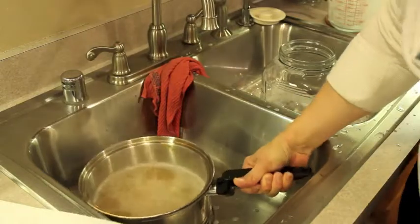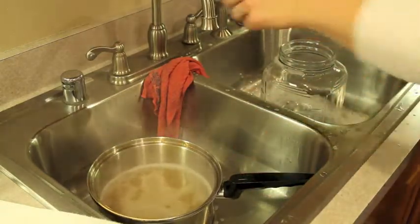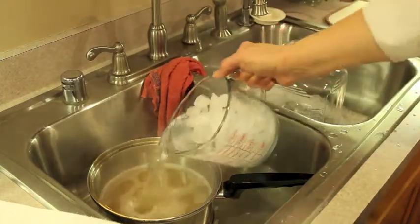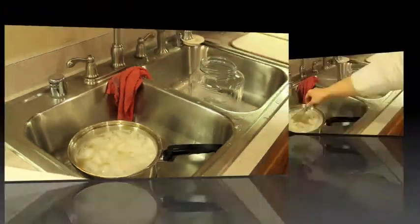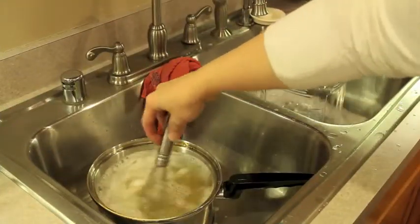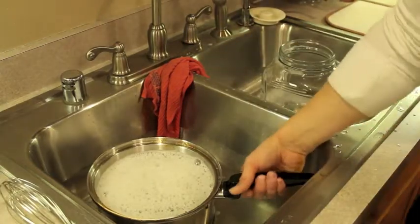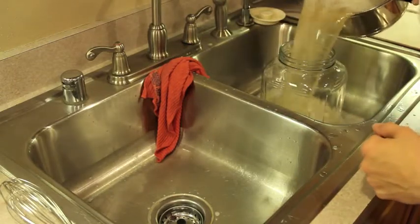Now that our wort is done, we're going to chill it. I saved half of the amount I need for my starter and I'm adding that as ice water. I use filtered water and ice cubes made from filtered water. Now we're going to take our chilled wort and pour it carefully into our sanitized vessel.